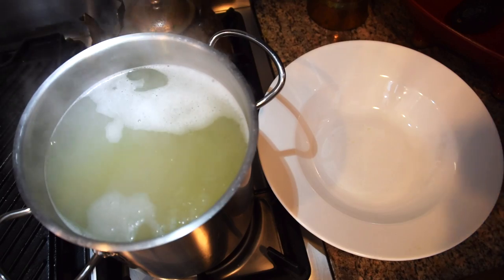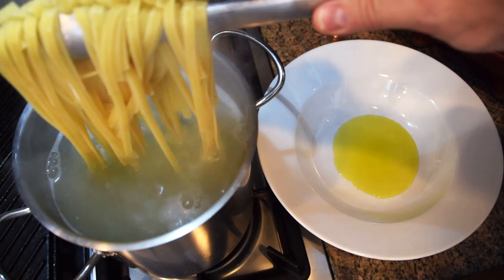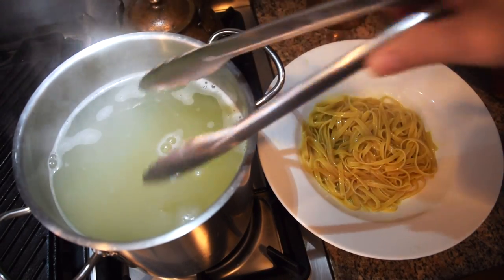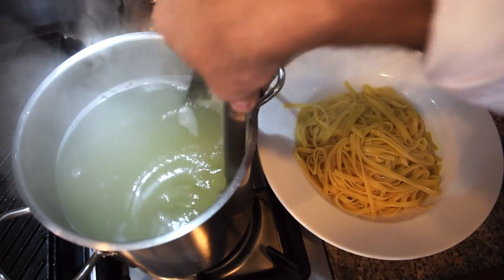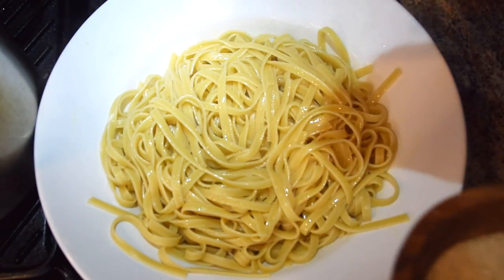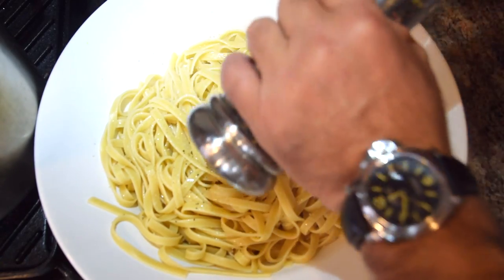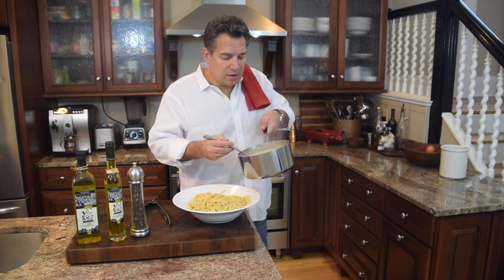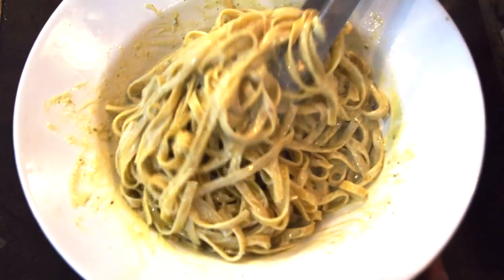I add about two tablespoons of Vito and Joe's olive oil to the bottom of the pasta dish, then add the hot fettuccine and stir it so nothing sticks — the olive oil acts like an adhesive on the outside of the pasta. I season it with about a quarter teaspoon of sea salt and another quarter teaspoon of fresh ground pepper. Now I add about two-thirds of the gorgonzola cream sauce and spread it in with a serving spoon.